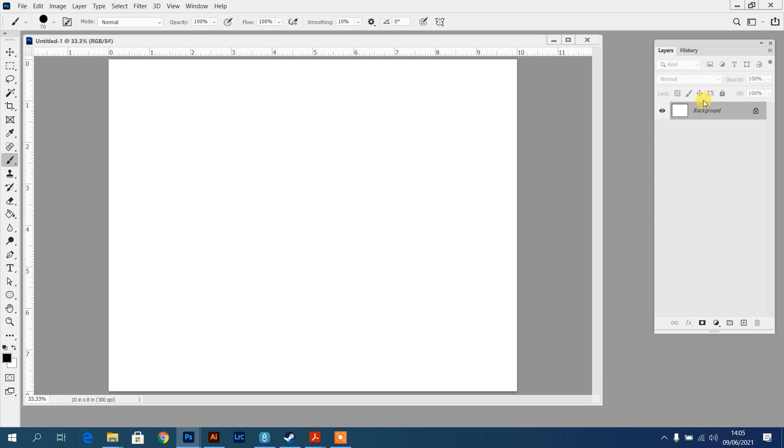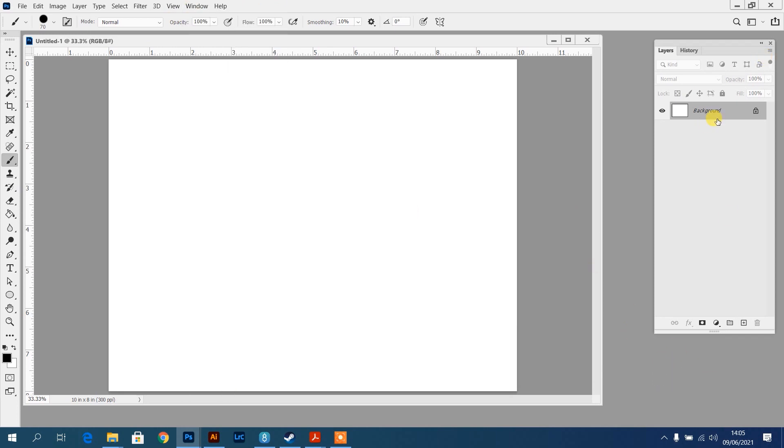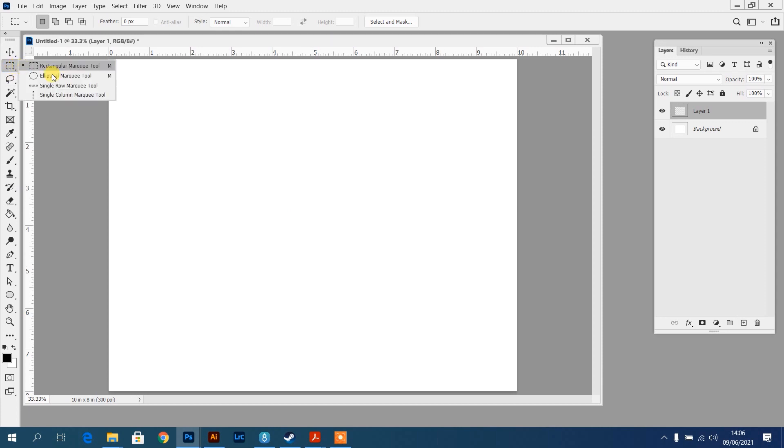This is my layers panel - if that's not visible you can press F7 or go up to Window and then down to Layers. I want to create a new layer by clicking this button. Then go up to the marquee tool. If someone else has been using Photoshop it might be set to a different option - you can see elliptical and rectangular. If it's elliptical, press Shift+M or hold it down and click on rectangular.